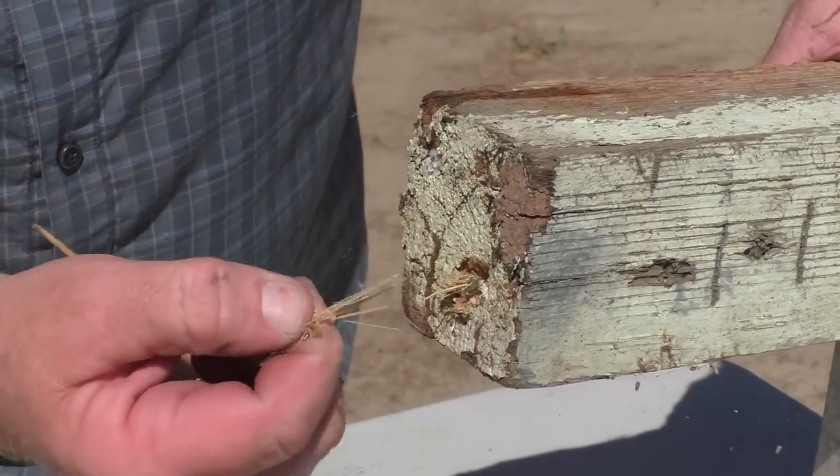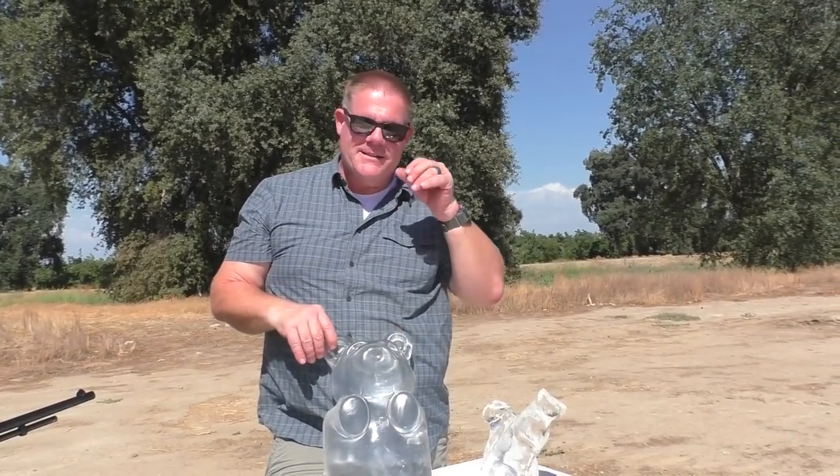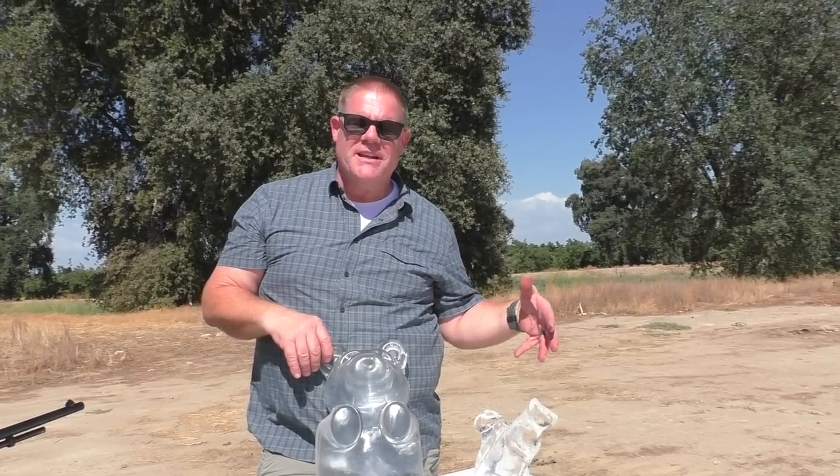I think you all know what's going to happen. Disappointment. There's a whole bunch of bamboo stuck in there. So, Clear Ballistics Joe finally felt sorry for Jeff shooting all those cloudy blocks, and they sent him some pretty cool stuff.